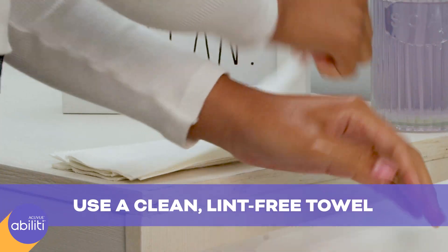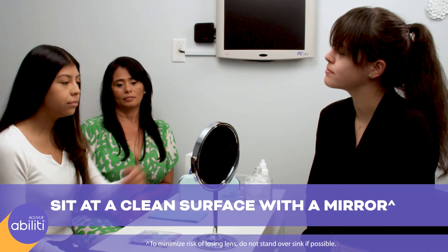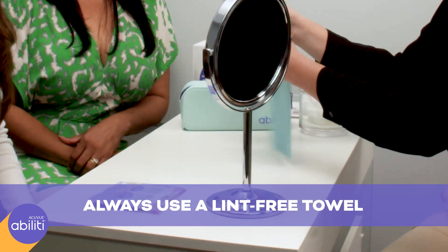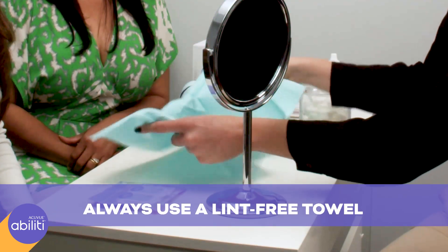Dry your hands with a clean, lint-free towel before following along. Make sure to sit at a clean surface with a mirror so you can see yourself. Place a lint-free towel under your face so if you drop the lens, it'll be easy to find.